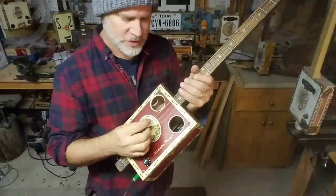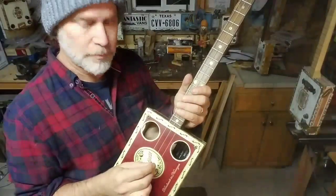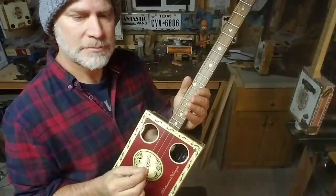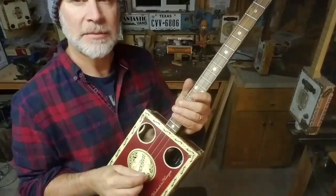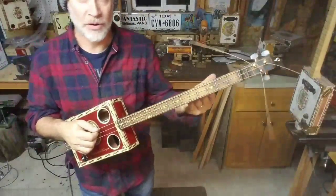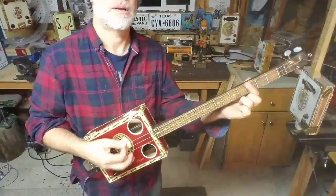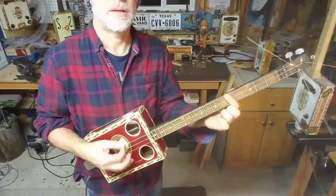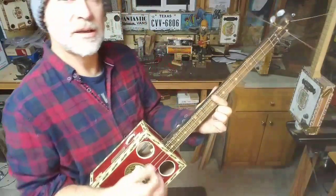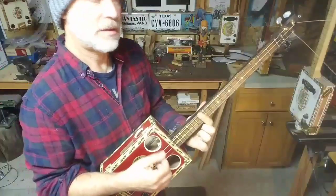It could be any 1-5-1. This one here happens to be E, B, E. And as many of you know that is a power chord, and that power chord can be moved around with one finger. For example, here's G, A, C, D, E.